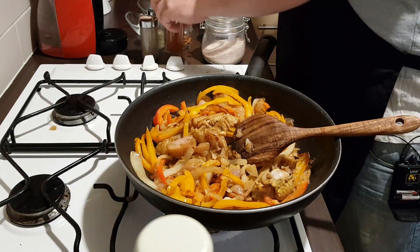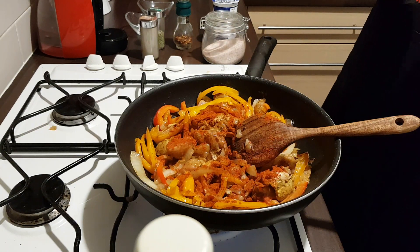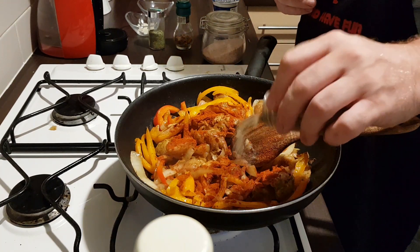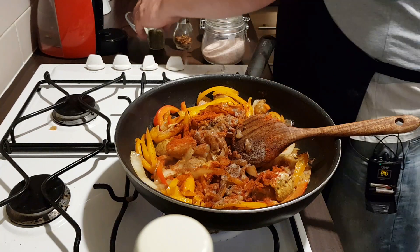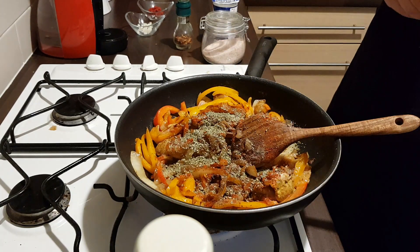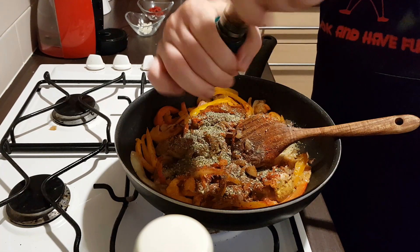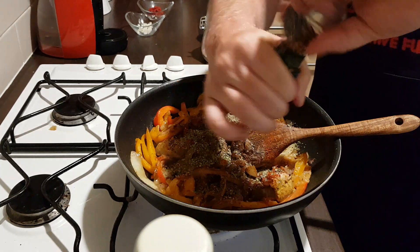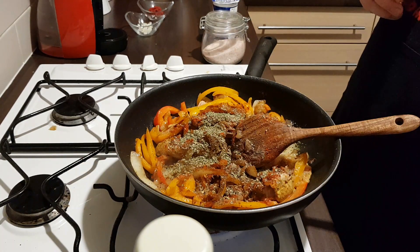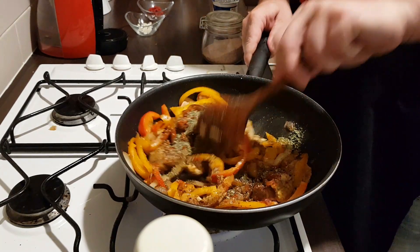Add the pepper. Now we're going to add two teaspoons of paprika, a teaspoon of black pepper, and chili flakes as you prefer — I can't use too much. Fry for the next couple of minutes.